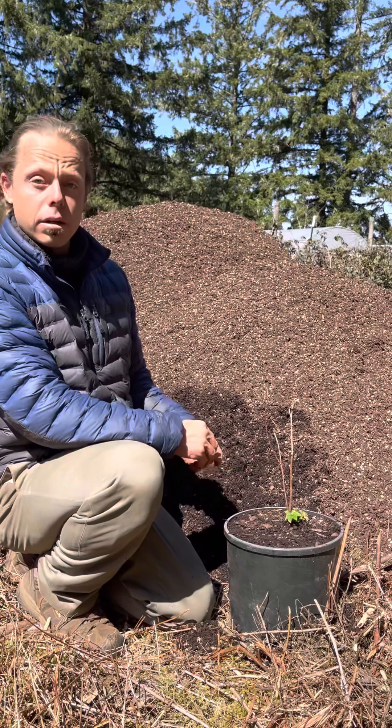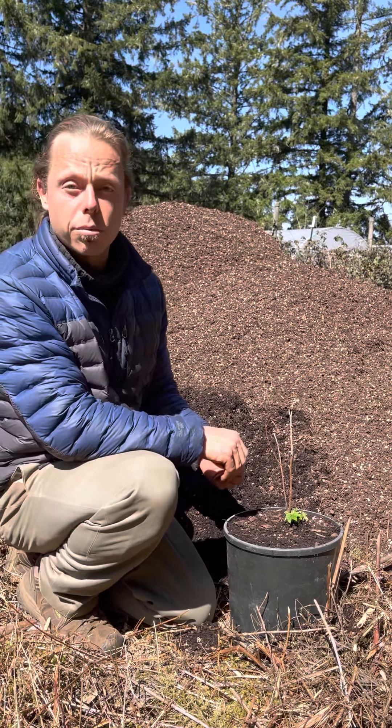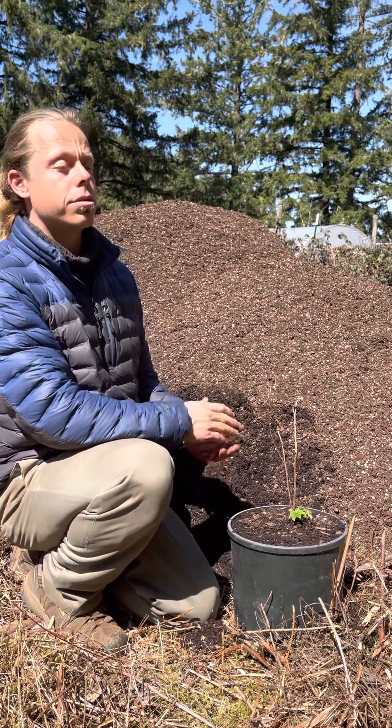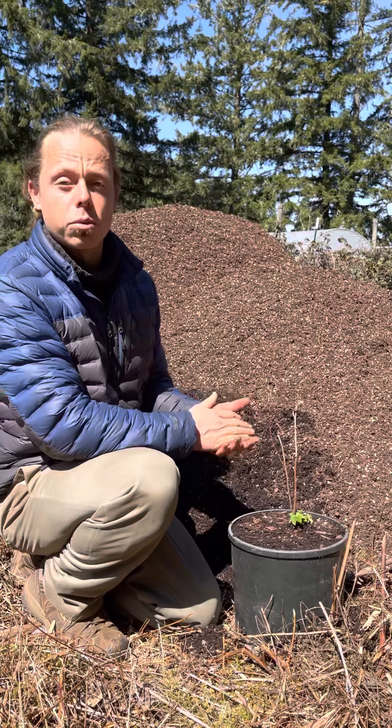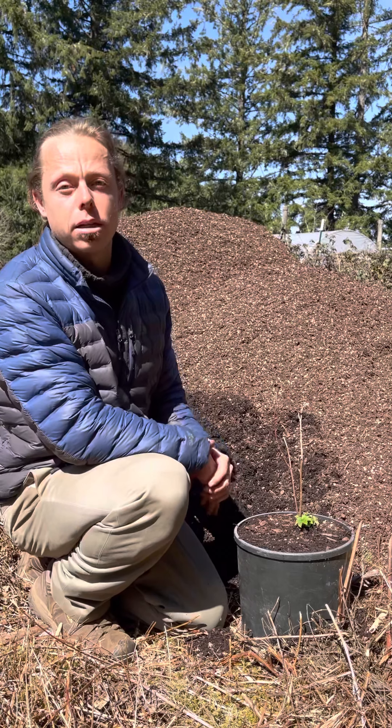From here you can also fertilize. Some potting soils come with fertilizer in them already. Others, at least over time, will need to have fertilizer added. Ours has compost in it to start, so that helps.